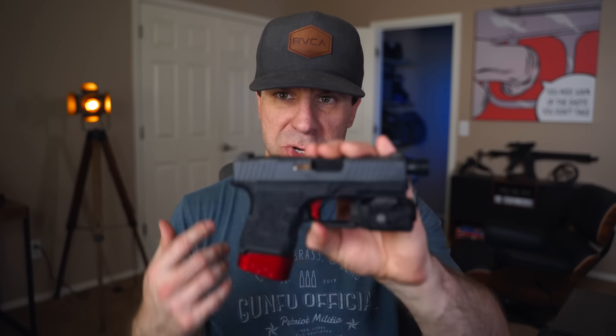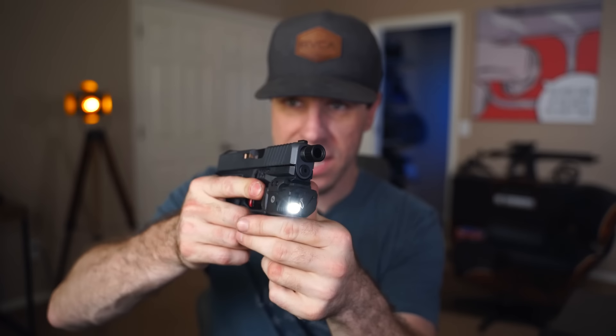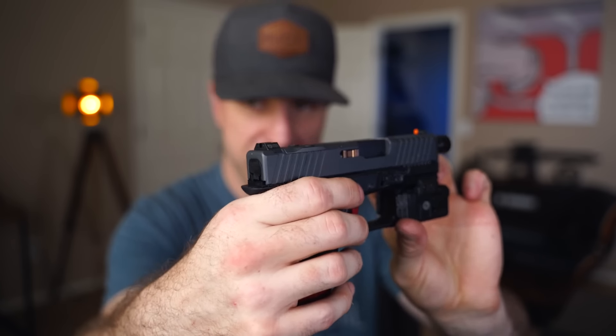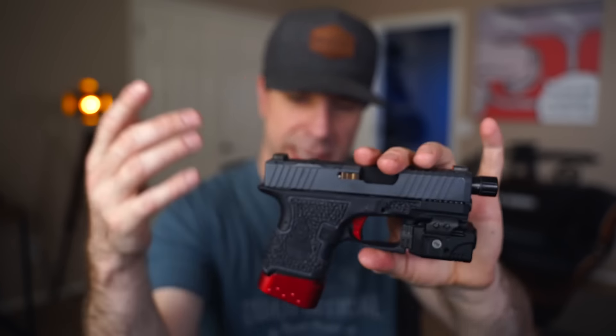Today we're going to be doing one a little bit more extreme — the tactical everyday carry one. What makes it tactical is we've got a light on it, a threaded barrel, some really nice orange front sights, mag extensions, and custom stippling. I'll have a full build list and a list of all the tools I'm using linked in the description below.